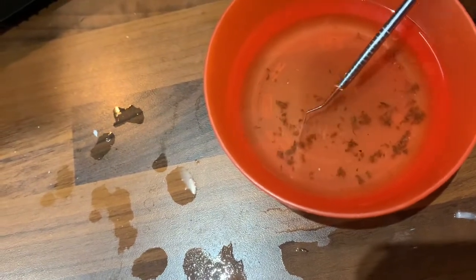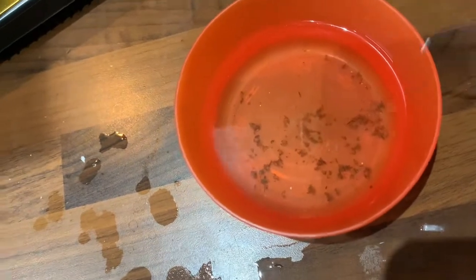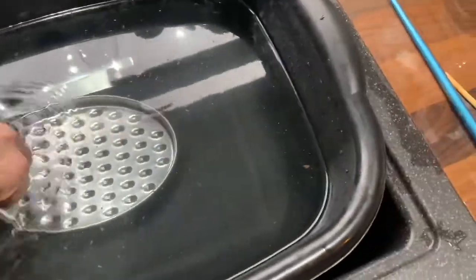Now this is probably a quarter of the stuff that was in there. I had to use the hot tap under pressure — it's got like a little attachment on it — and that's where you can see all the little bits coming out.